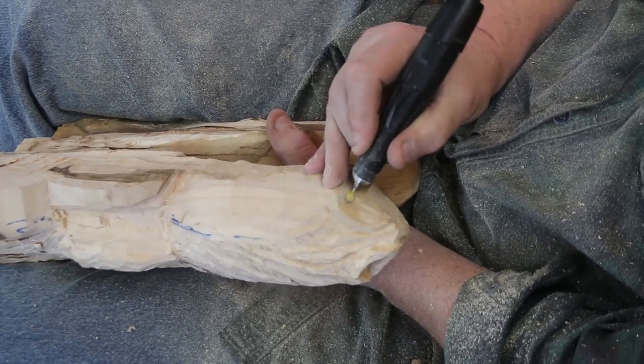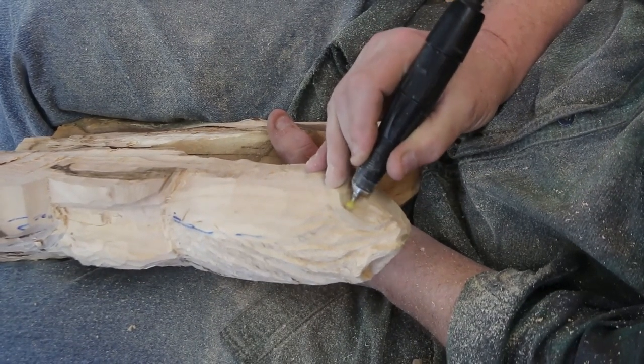There's a ball in there. The ball lets you work in basically any direction.